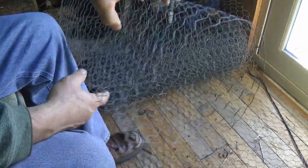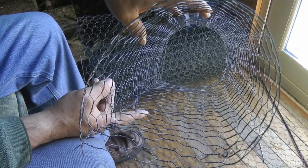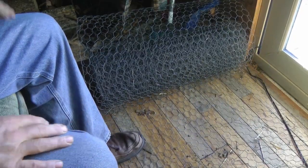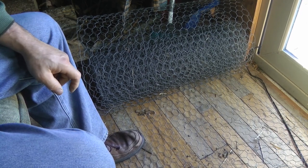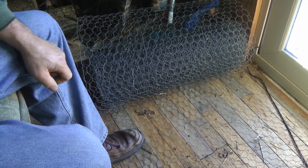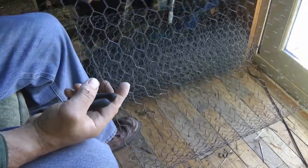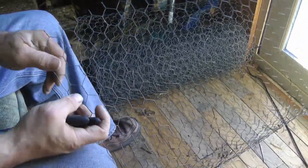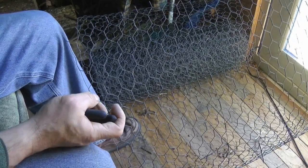Now you see I got my tree guard. This tree guard is going to go around a sapling that has also been tubed. The tube is to keep the mice and rabbits away from the sapling, and the chicken wire tree guard is to allow me to pile up sticks and twigs around to keep the deer away. I've got another 14 more to go. Thanks for watching.